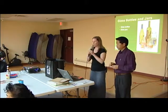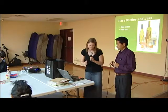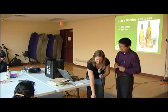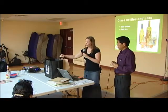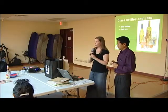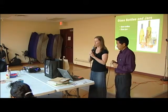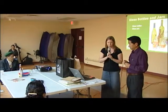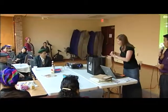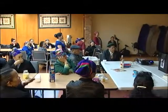The first thing we'll talk about is glass bottles and jars. You can recycle all types of glass bottles and jars — all colors, all sizes, and all shapes. Glass bottles and jars that you can recycle are mostly from food and drink.